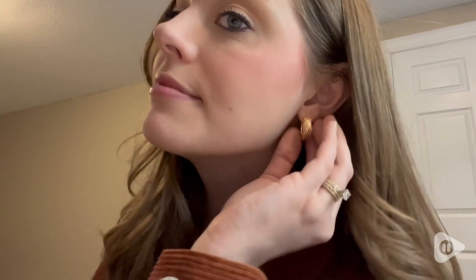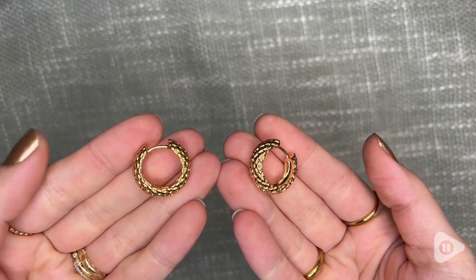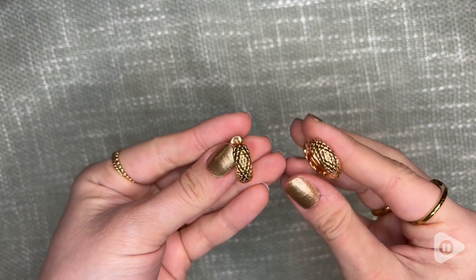Hi, it's Morgan with WTI, and let me show you how much I've been loving these Snakeskin Chunky Gold Hoops. These gold huggies are amazing, in a word. I really love them.